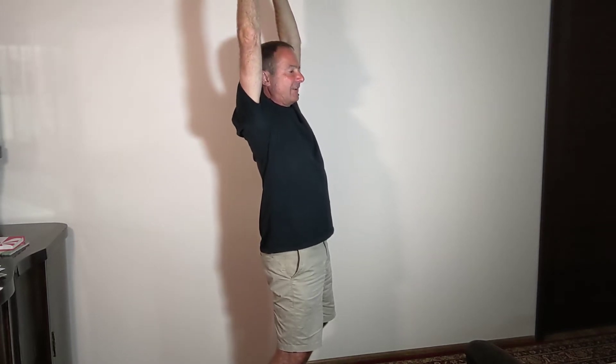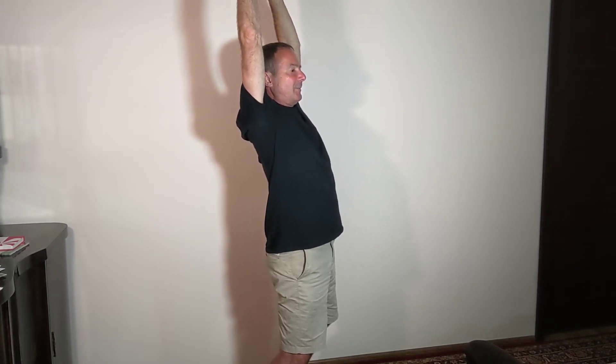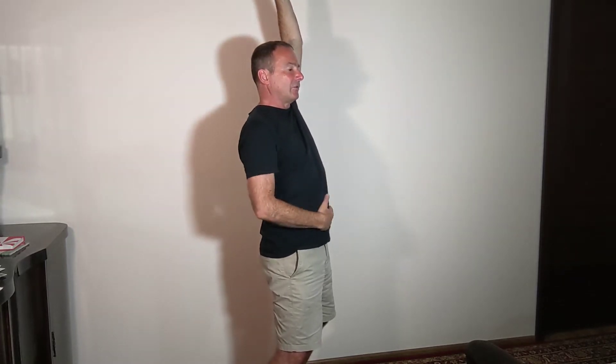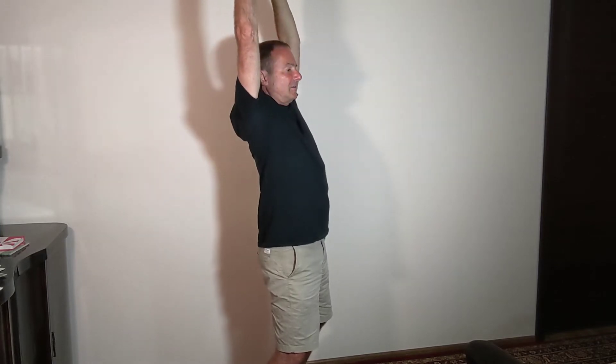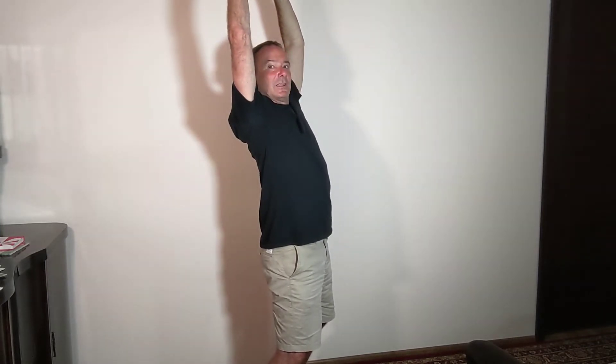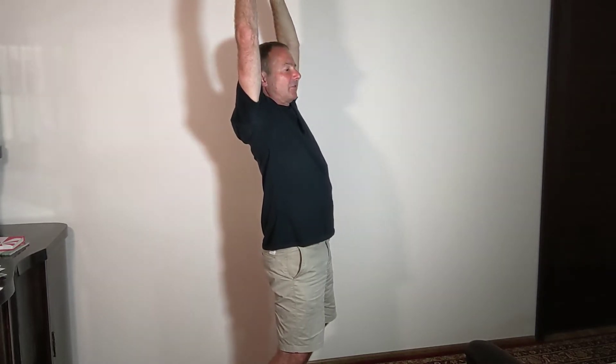The upper arm position activates muscles around the shoulder blades and the lower part of the neck. The pelvis pressing forward activates muscles around the lower back and possibly around your belly as well.